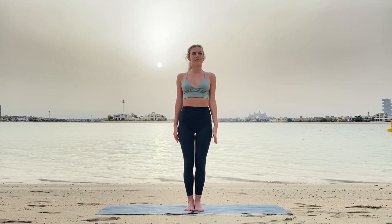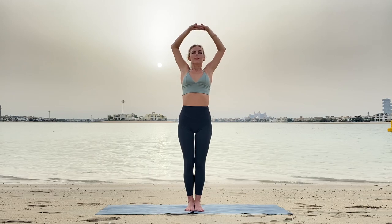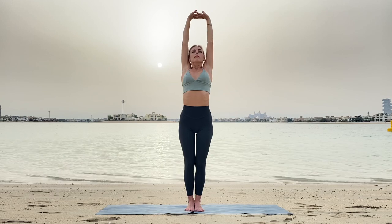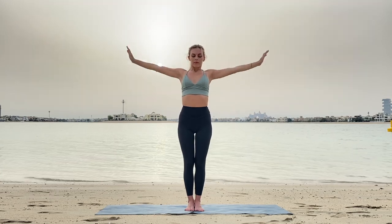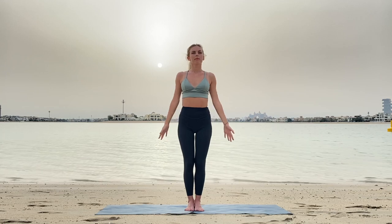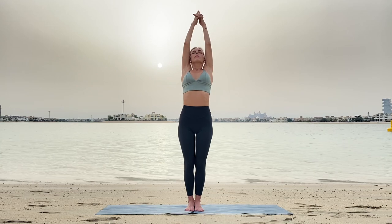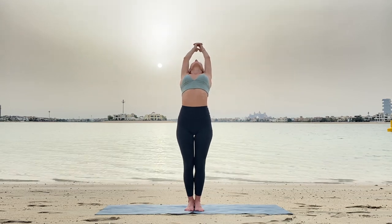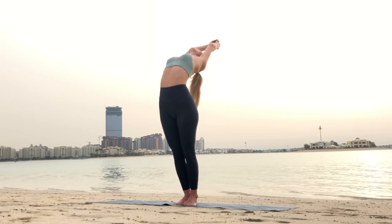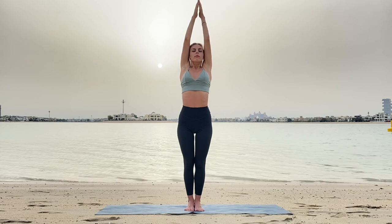Inhale, fully stretch up, palms together. You may interlock your fingers if it helps you to stretch more, then stretch up, exhale down. Inhale, stretching up again, palms together — you may interlock your fingers — and gently bend your spine, opening the chest, not only bending from the lower back. Beautiful. Inhale up and exhale, move your arms down.